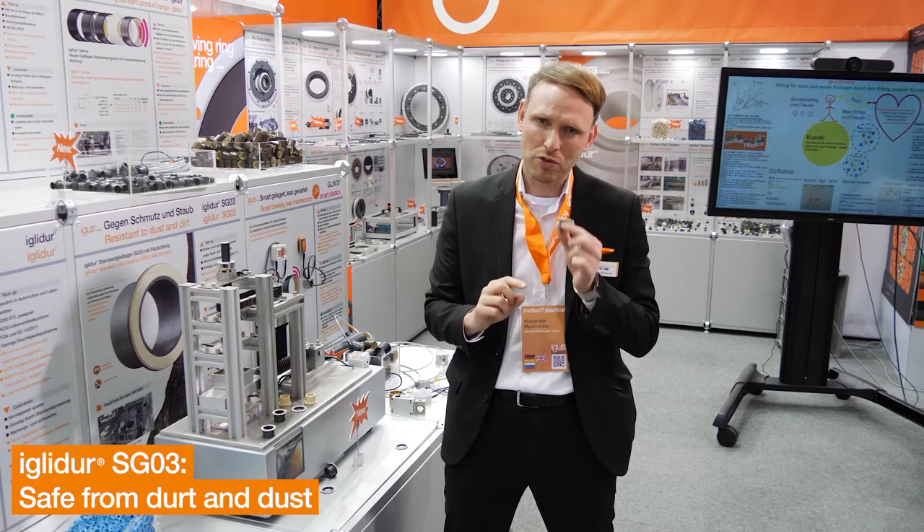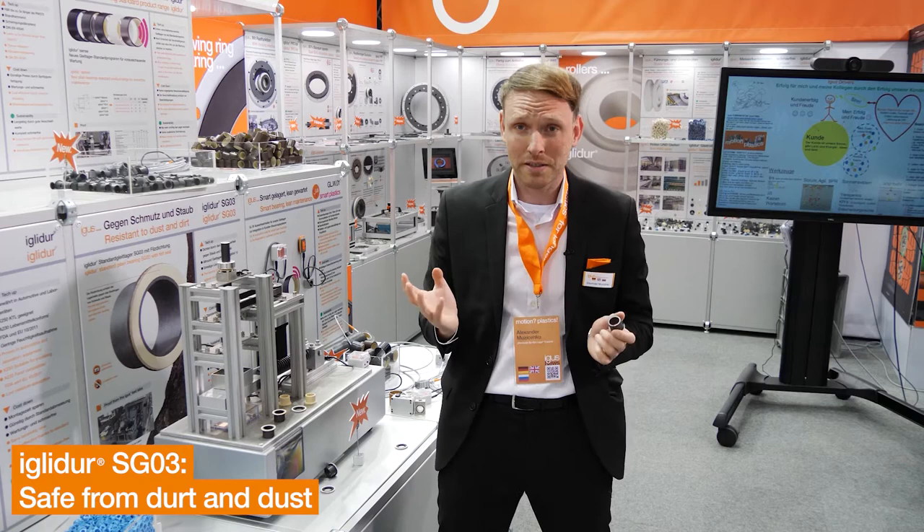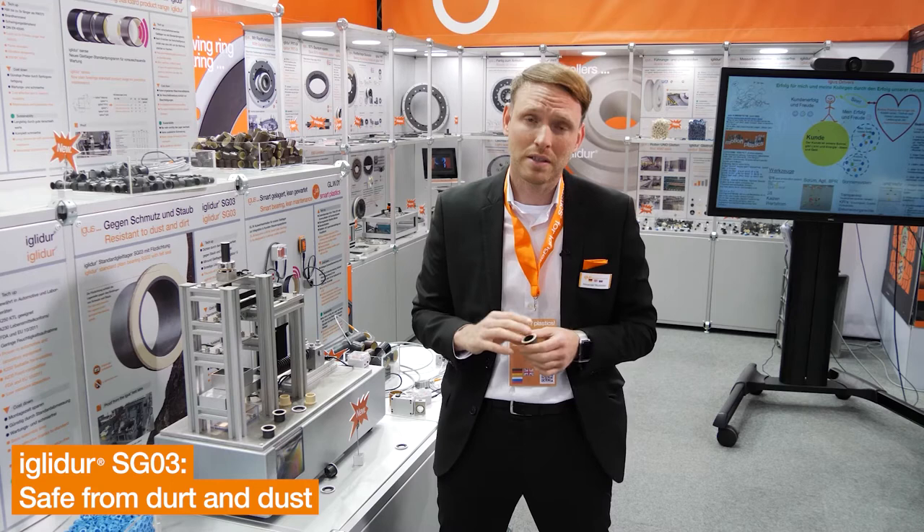In general, IGLIDUR-G is dirt-resistant and no additional lubrication is needed. Nevertheless, dirt could be a problem for the shaft. The felt seals the bearing so no dirt goes inside.